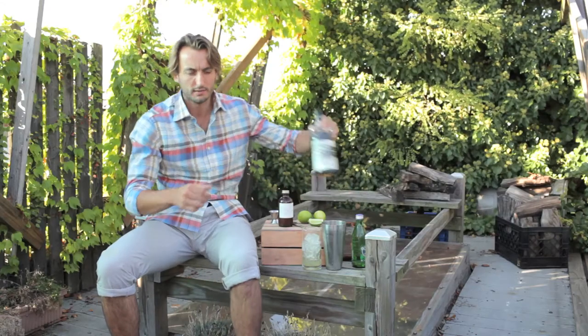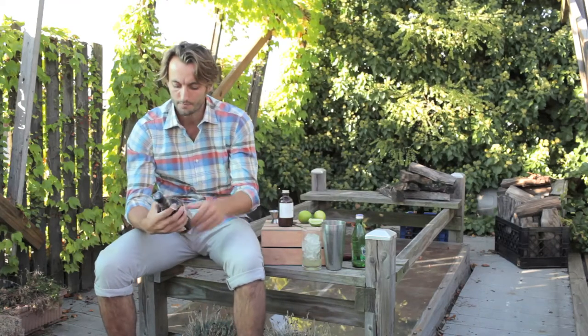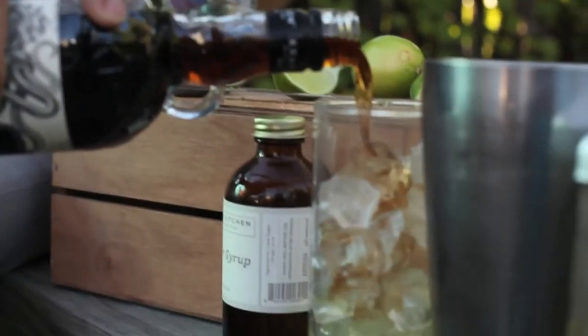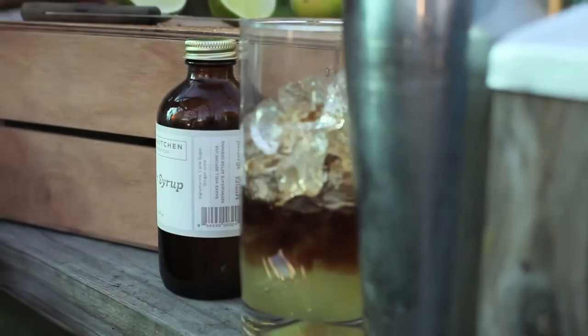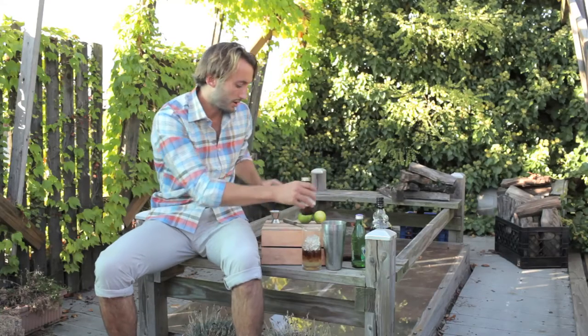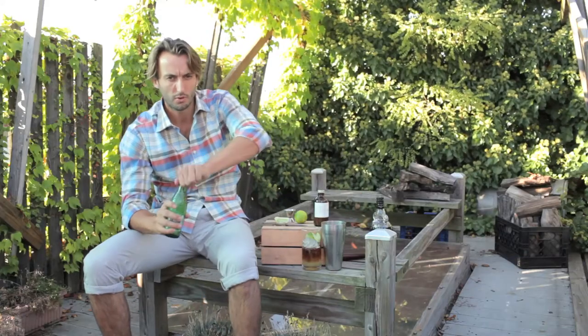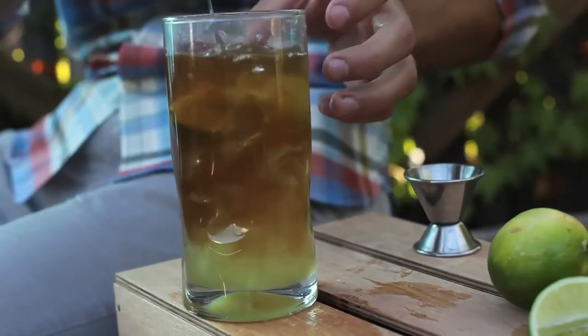For the rum, we're doing Kraken — it's just a good dark rum, bottled out in the Midwest. So we'll drop in a couple ounces of that. Then we'll fire in a little bit of lime, just a slice. And then you can float with a little bit of soda and you just get this nice layer effect.